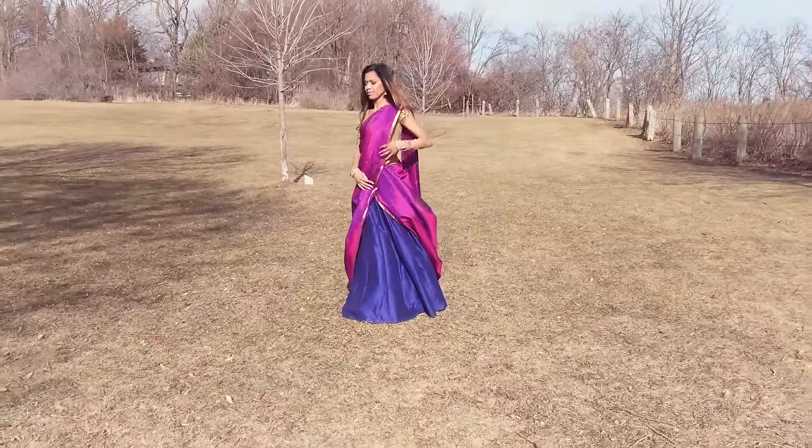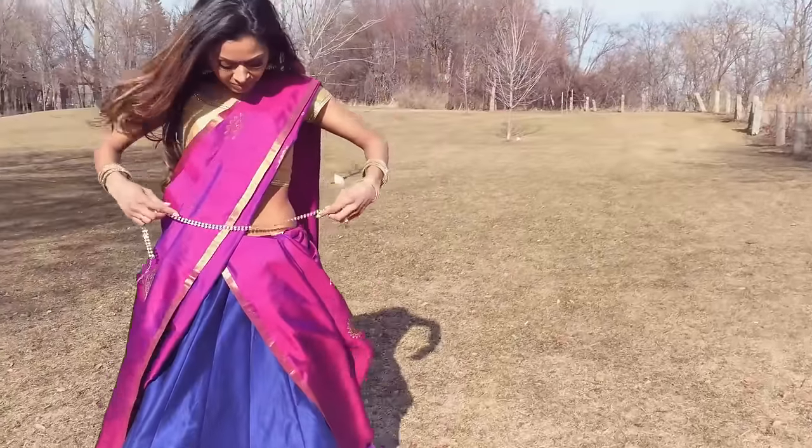Fix the pleats and drape to make sure it looks neat. Add a belt to pull the whole look together.